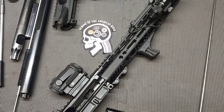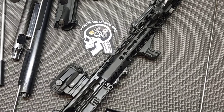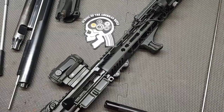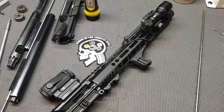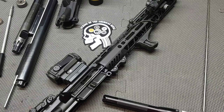Hello everyone, thanks for watching School of the American Rifle. We're going to do an AR-15 upper autopsy. This particular upper is from a member of the SOTAR Facebook group. It is a Palmetto State Armory pistol upper — or an upper for a short barrel rifle — but this particular upper is on a pistol lower.